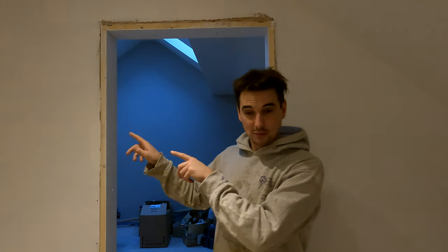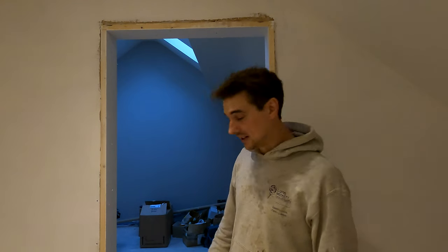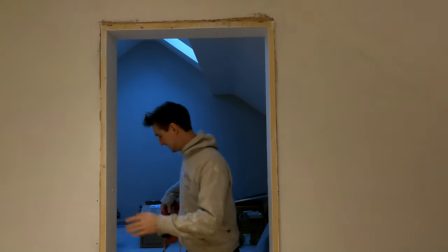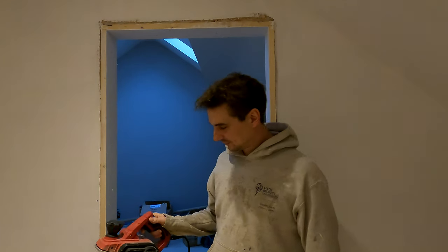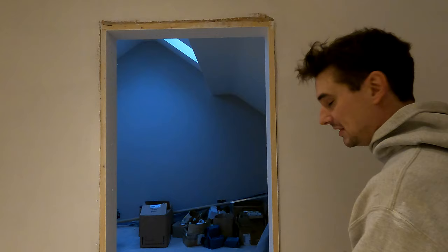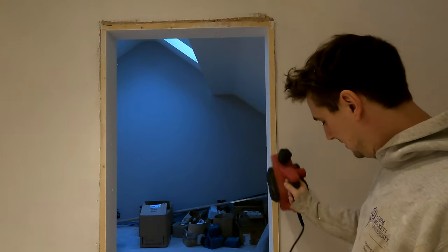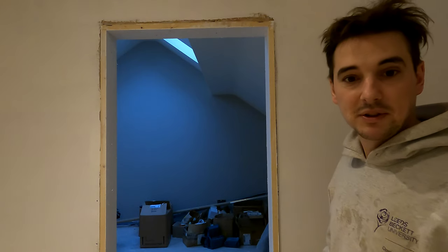I already did it to the bathroom one yesterday and I'm going to show you what I've done. All I simply need is my trusty planer. And all I simply do is rip all of it down to basically flush with the wall, which I'm going to show you now.